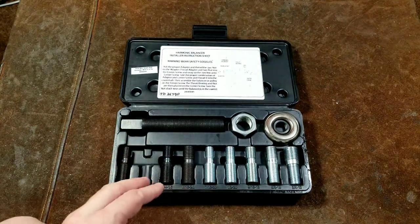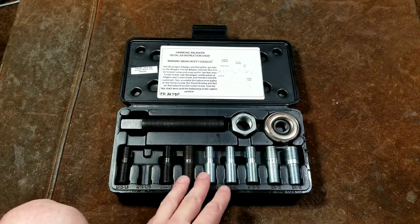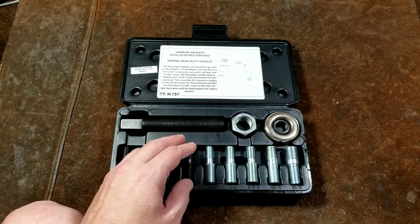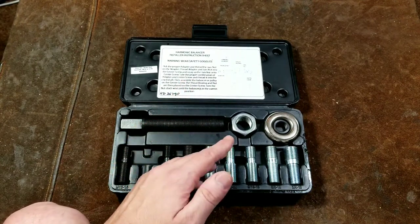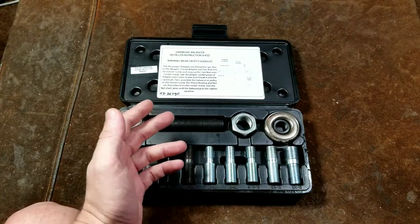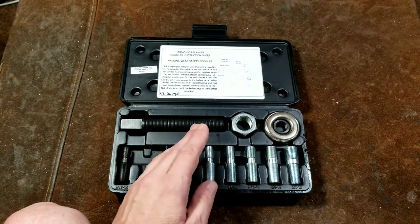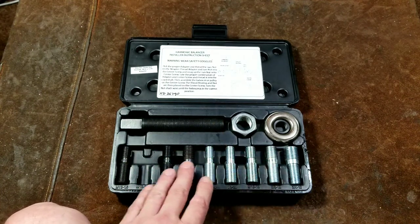Caddis Maximus here with a quick review of the NAPA KD 36790 harmonic balancer installation set. This is the more basic 12-piece set, although they do have a larger 50-piece set which Harbor Freight has also knocked off. This basic set covers most general harmonic balancers you would run into, both in Imperial and metric.